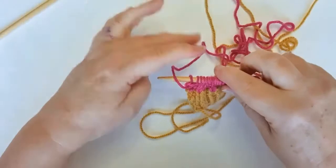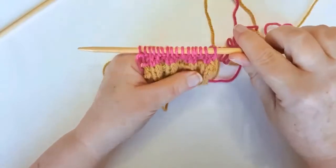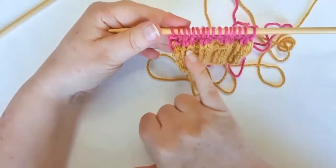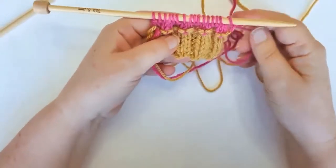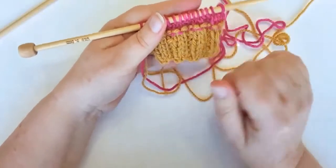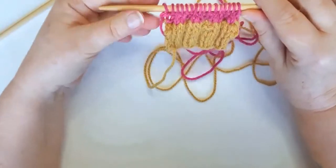Now that I've done a few more rows, you can see that even though that was just a knit row, on the front of our work we've got no visible join. On the back of the work, you can see where the yarn has joined — so that's just something to bear in mind on a rib pattern.